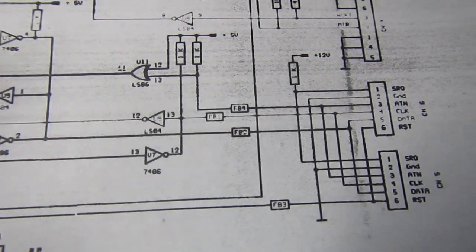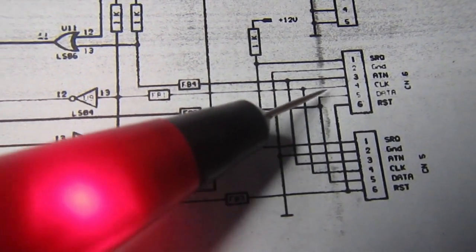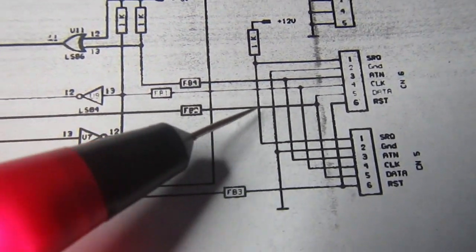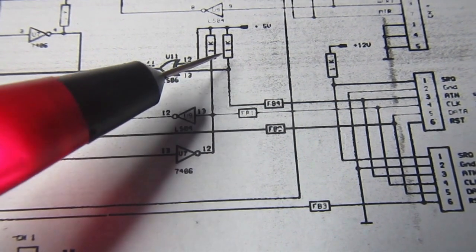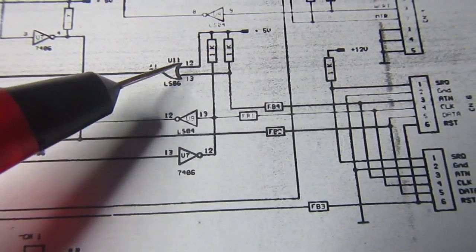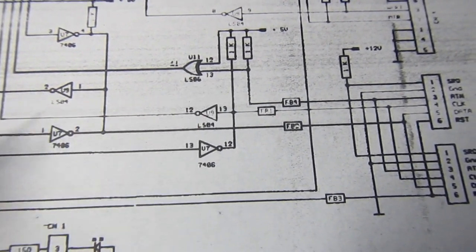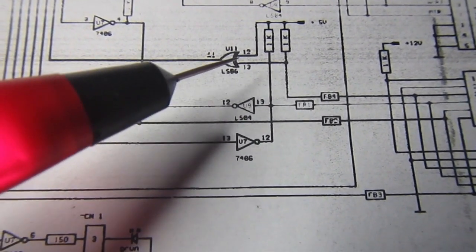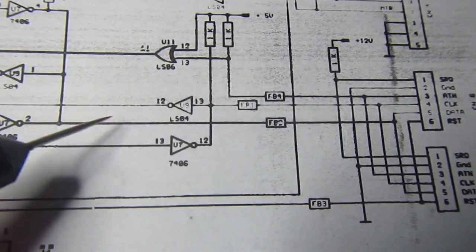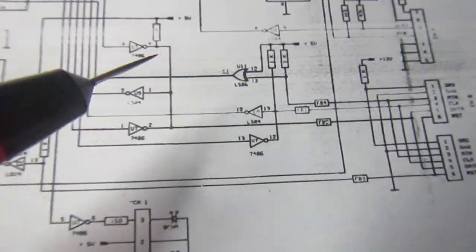As always, when troubleshooting communication problems, we have to trace the data, clock, and ATN signals from the connectors with nothing connected, verifying that pull-ups give logic 1, and verifying that inputs and outputs of the various gates match their function. So in this case, this exclusive OR gate doesn't look like it should be working.